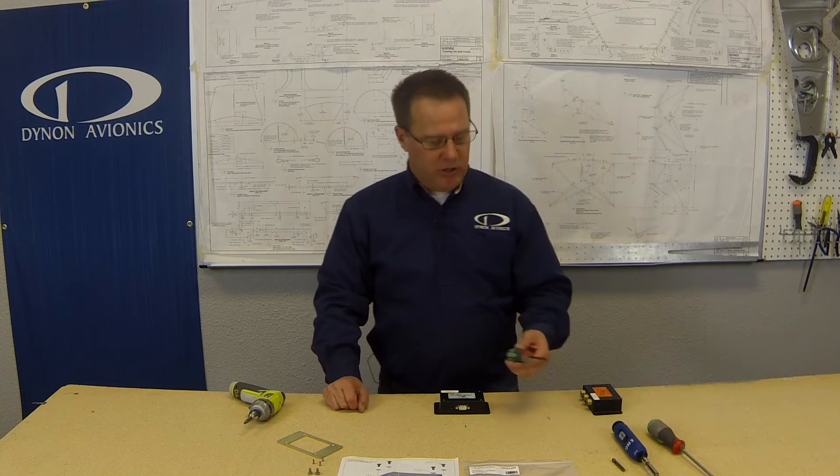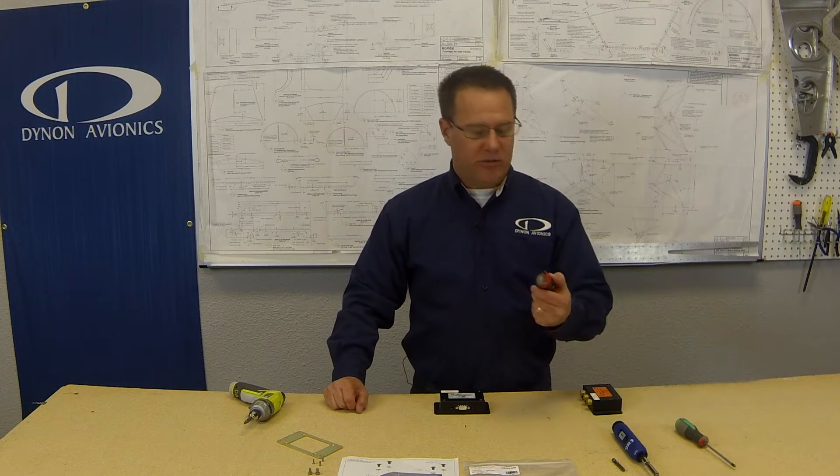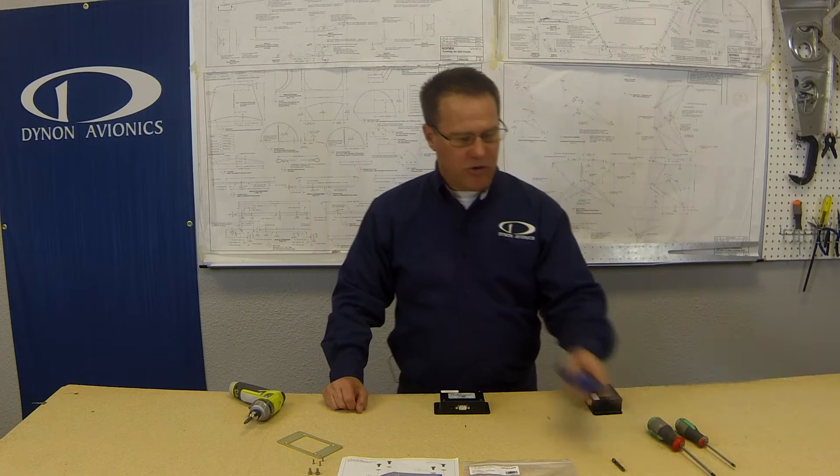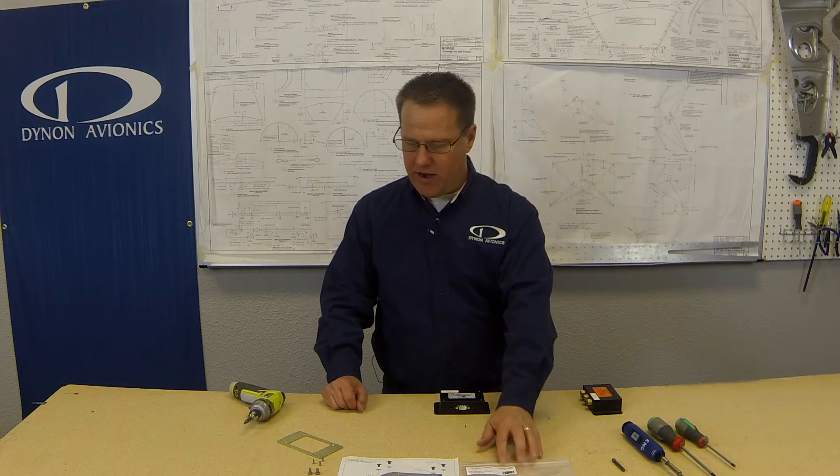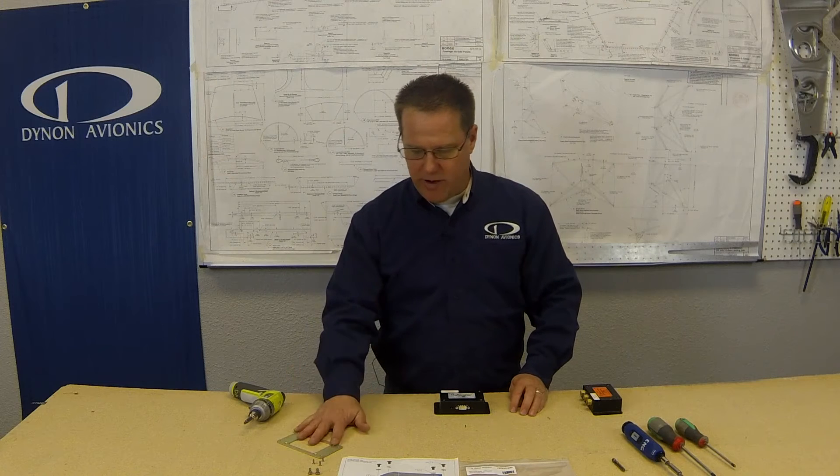First of all, you need to gather up your tools. You're going to need a number one Phillips screwdriver, a number two Phillips screwdriver, and a torque driver that is capable of adjusting to eight and ten inch pounds. Of course, you're also going to need your secondary AHRS mounting kit from Dynon Avionics, which has got all the hardware and the mounting plate inside of it.